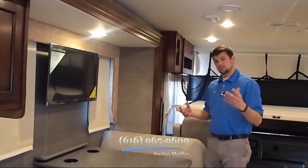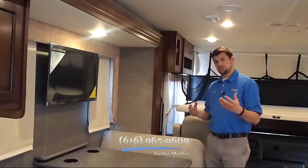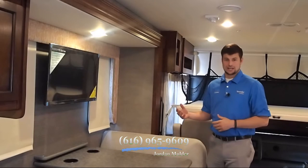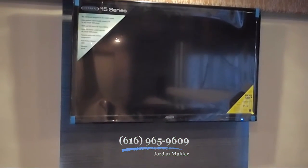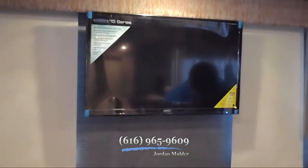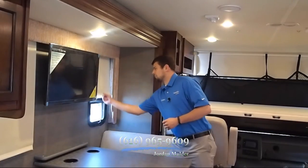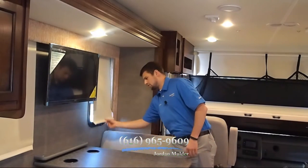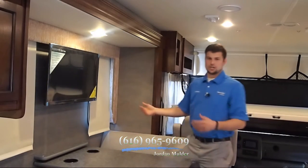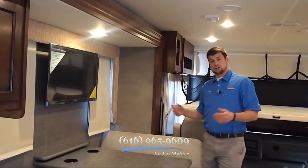We have LED interior task lighting, which means it's going to use less energy, and that's going to mean your battery is going to last a lot longer. This TV is a 32-inch LED HD TV. You've got frameless windows, and I can pull up these little roller shades so you can look out at your campsite as you're eating breakfast. Really easy to use, and they're nice and dark here during the day.